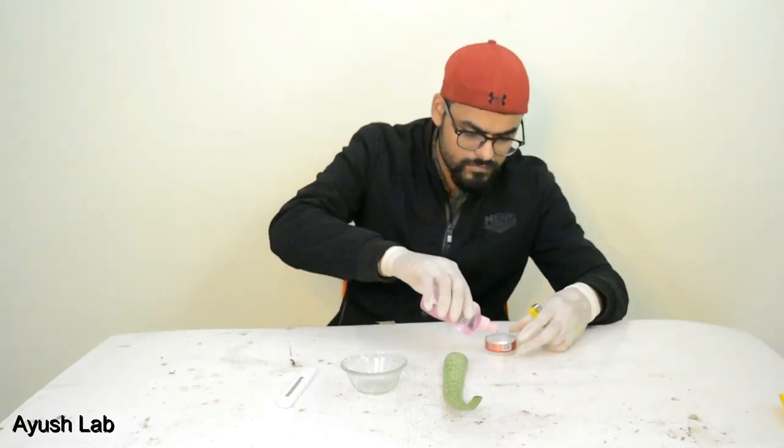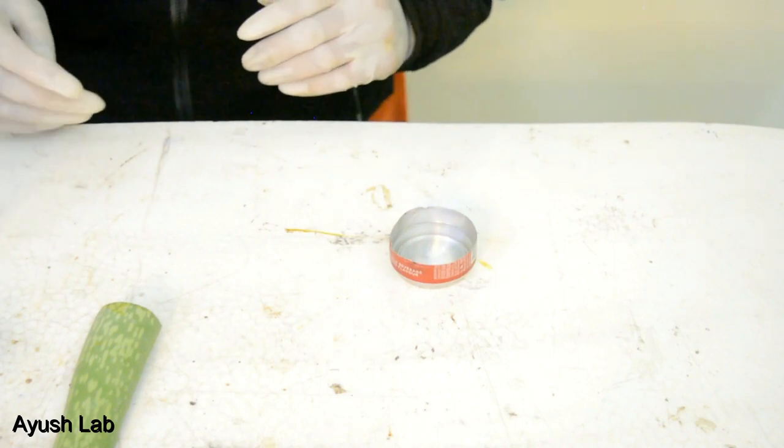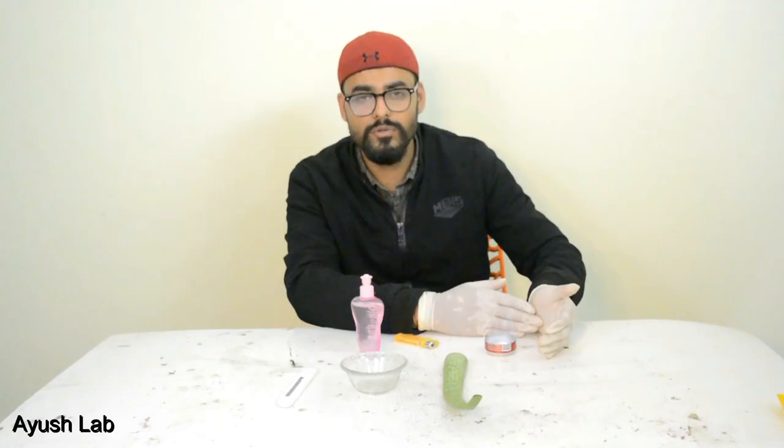I will show you this. You can see that it is using a blue flame — this means it is alcohol. It is burning with a blue flame. I will show you the difference.